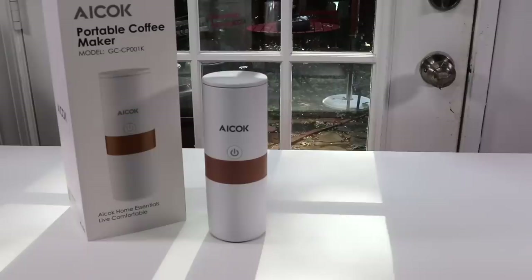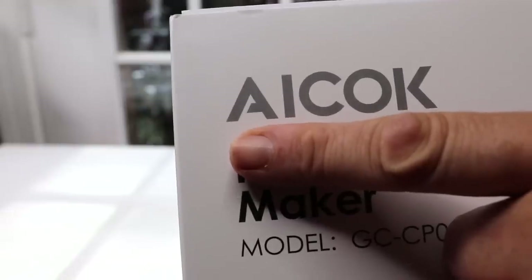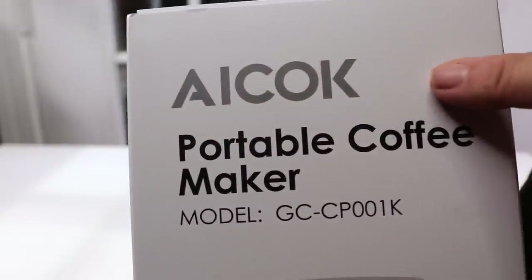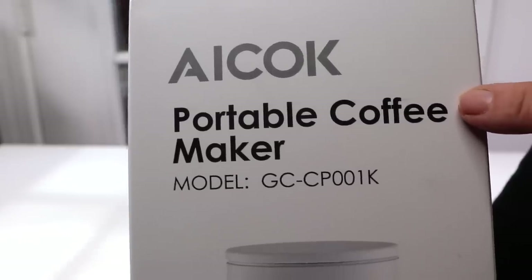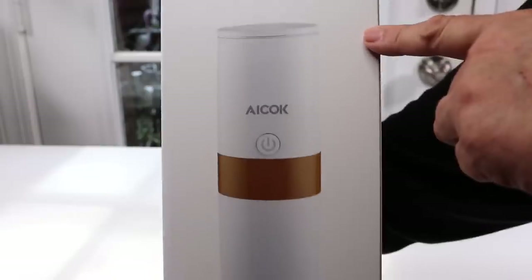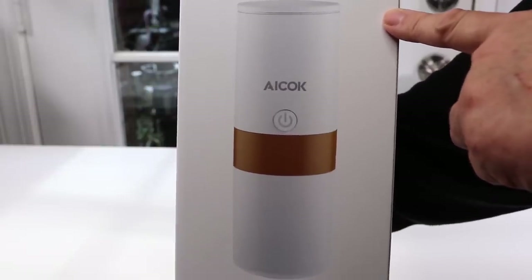I have a new item to show you today. This is a portable K-Cup coffee maker. Let's take a look at the box. This is the name of the company that makes this coffee maker and it is their portable K-Cup coffee maker. That's the model and there's a picture of it. Let's go ahead and take a look at it.